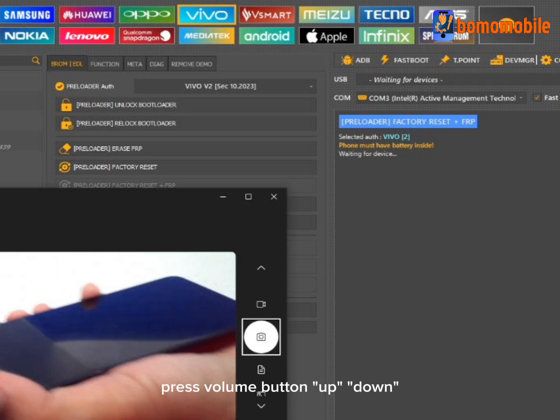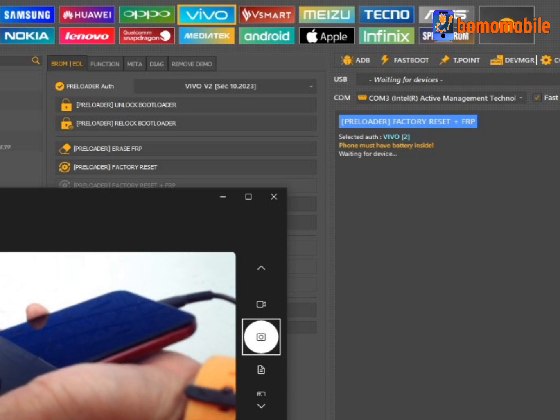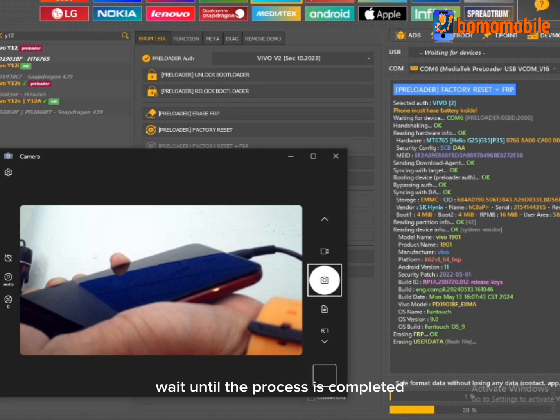Press the Volume Button Up and Down, then plug in the USB cable while holding the Volume Button. Wait until the process is completed.